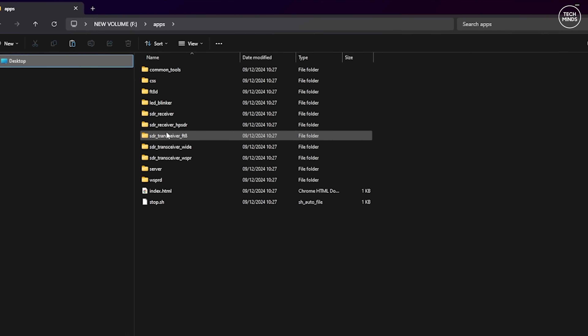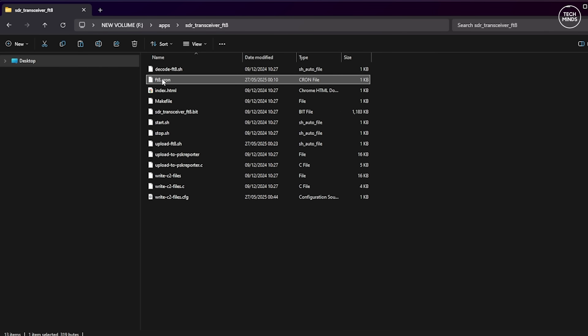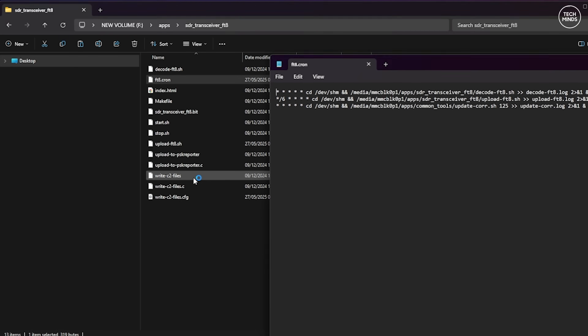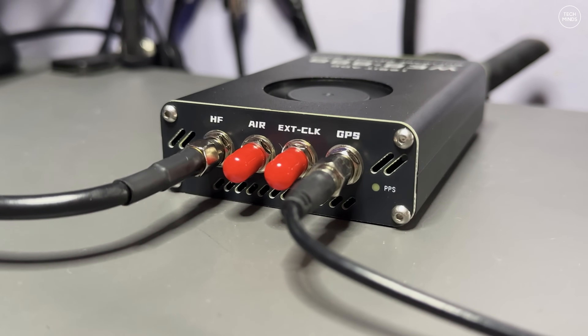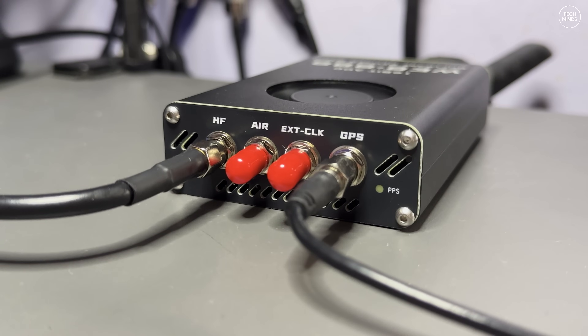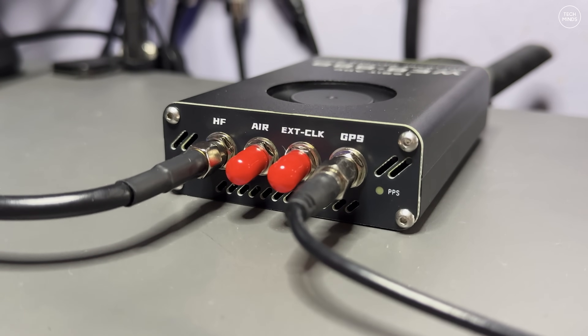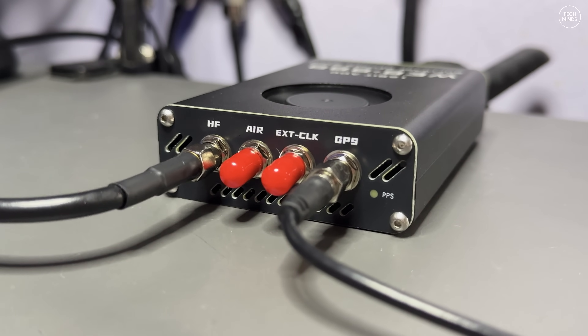There is some configuration needed if you plan to use either the FT8 decoder or the WSPR decoder application. You may be wondering about the real-time clock — to decode FT8 or WSPR transmissions the device needs to know when to take signal samples. The Web Triple Eight has a built-in GPS receiver which can be used to set the time and frequency stability of the whole device.